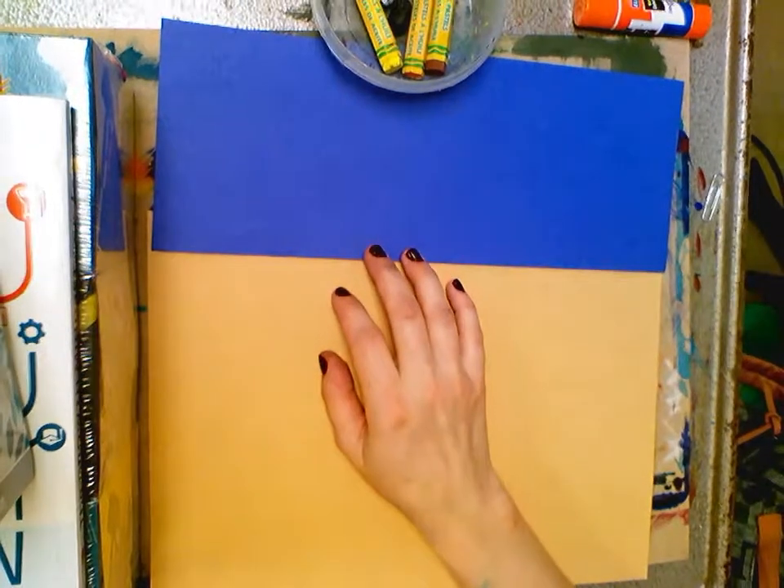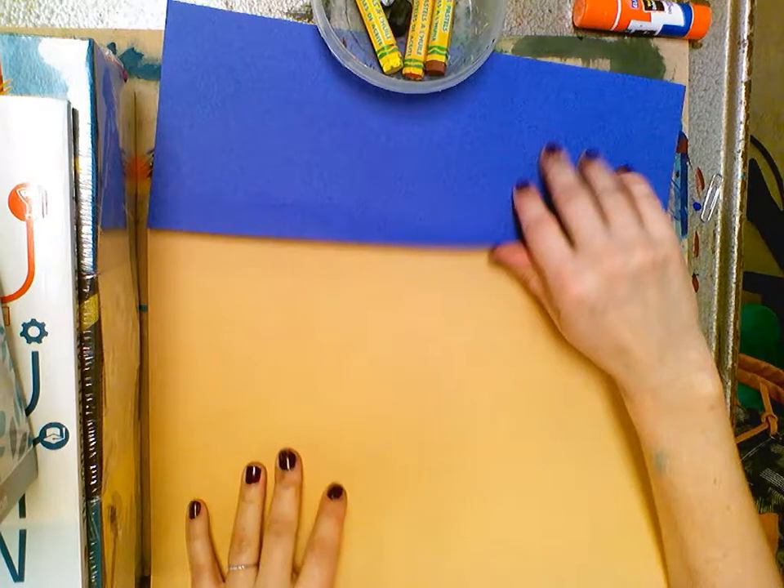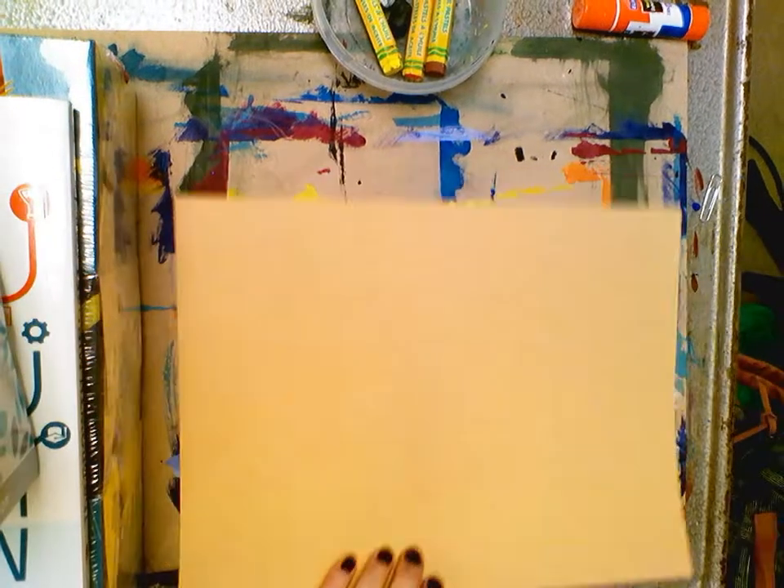Today we are going to do a picture of Van Gogh's wheat fields. Everyone's going to get a brown piece of paper and a blue piece of paper.